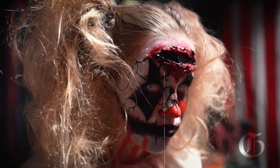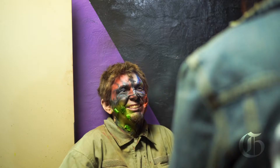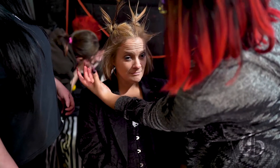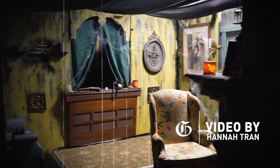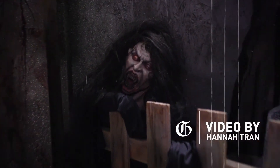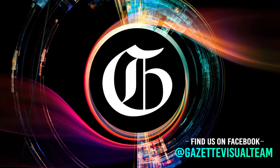We're all kind of similar with the way how we do our makeup, but the major difference is time management. I'm very slow at it but they come out amazing. So let's get started.